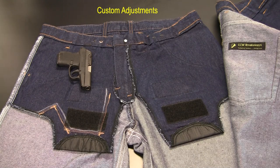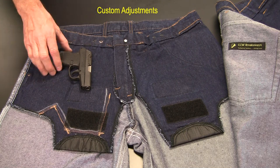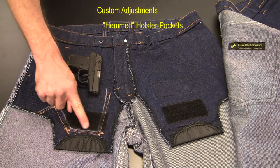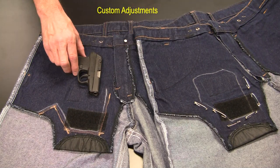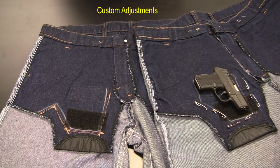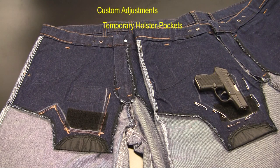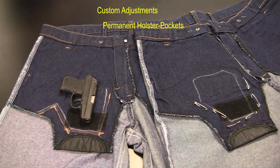Individuals routinely hem their pant inseam lengths. This person did not need adjustability because he was not routinely changing firearms — he needed a smaller holster, so he hemmed the standard pocket. Before permanently altering your holster pockets, we encourage marking the desired location with chalk and creating a temporary holster with safety pins. Wear the garment for a period of time until you've found just the right location. When you're certain of your objective, you may choose to have a tailor or a seamstress make your hemmed pockets permanent.